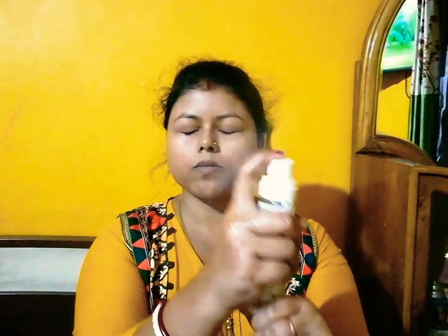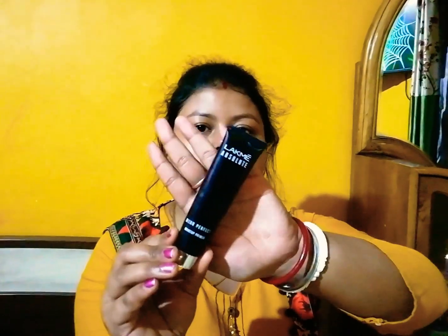First, I'm using this Plum Green Tea Mist to revitalize my skin. Then I'm applying my moisturizer, which is the Garnier Wrinkle Lift moisturizer, and I'm pressing it in with my hands.